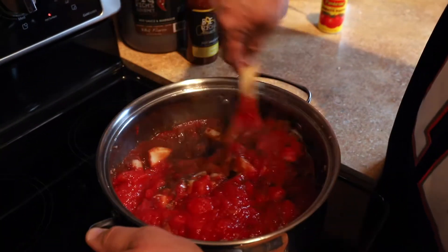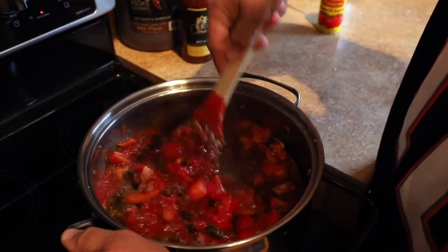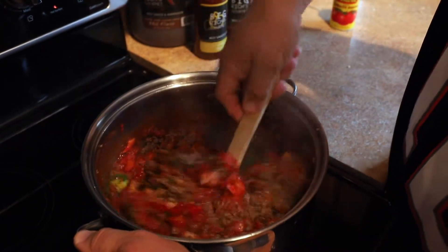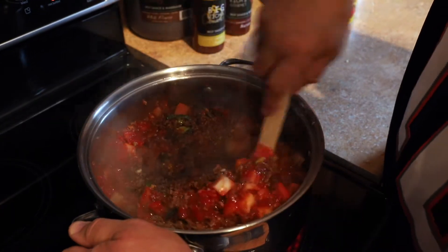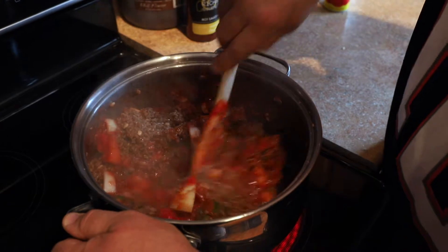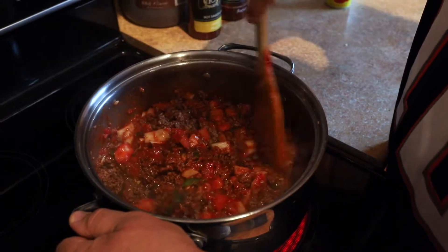Mix it all up. That looks good already — I wish you guys could smell this, it's incredible.